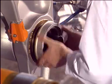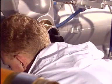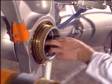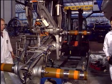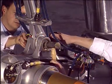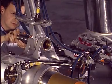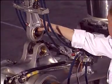Unscrew the bogey beam hinge pin nut and remove it. Remove the specific tool. Drive out the articulated link lower joint. Move the bogey beam to the horizontal position.